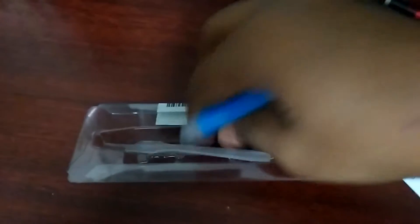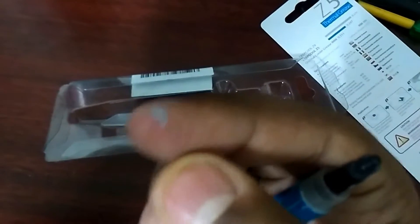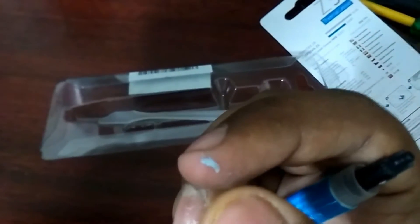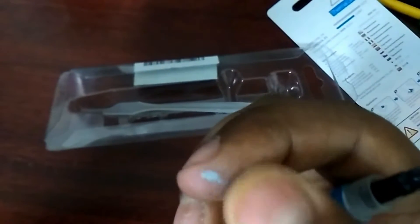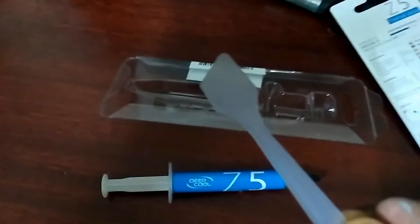I'll show you how it looks — it's really just a paste, a silver-colored paste. I'd advise you not to get that on your fingers because it sticks and it's really hard to get rid of, but you can wash it off with soap and water. Here are the ingredients: it's made up of silicon compound, carbon compound, and some other oxides. And here's the spatula you can use.